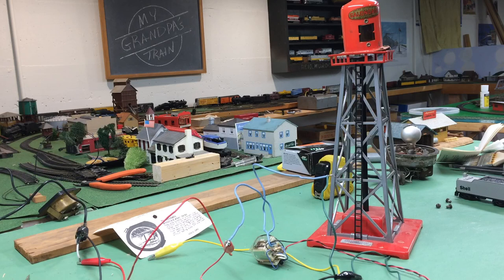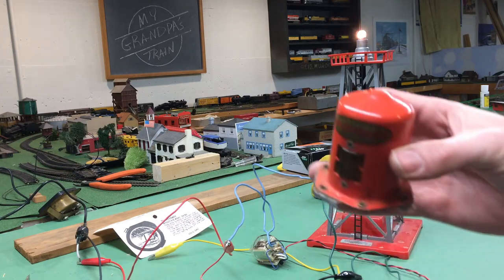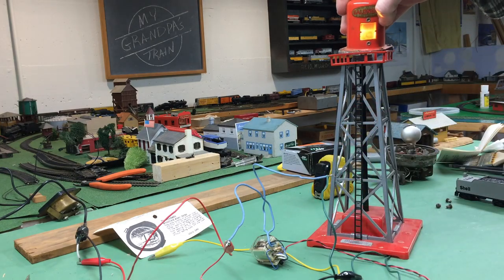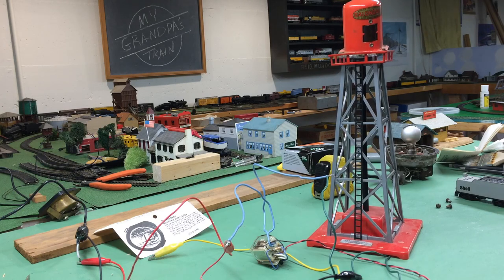So now I have the operating accessory water tower that I made myself. Let's install it. But before we do that, I'm going to properly put this together so that it sits straight on there. I'm going to off-camera drill out these rivets in this base, and then the water tower top will sit on the base of the beacon.